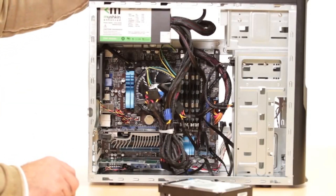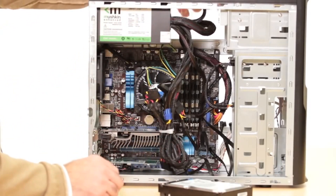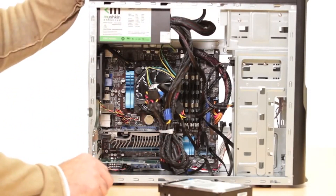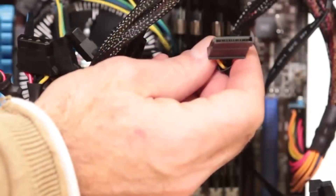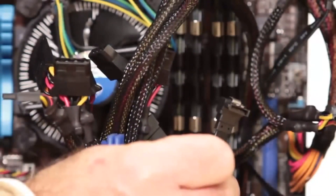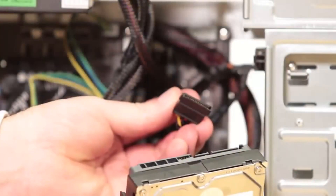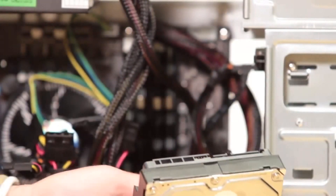You'll want to make sure that you have access to the system. Take the front panel, the side panel, and any panels that give you access to the drive bay off of the computer. Next, you want to make sure that you have the proper cables for your new drive. You're going to need a power cable and a SATA connection cable — make sure those cables are the exact same configuration as the drive that you have, just like this one.